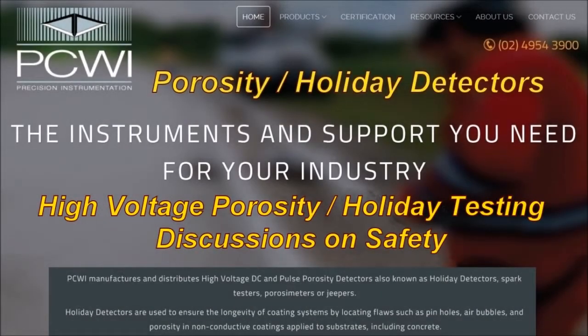The instruments and support you need for your industry. PCWI Porosity Holiday Detectors. High Voltage Porosity Holiday Testing. Discussions on Safety.